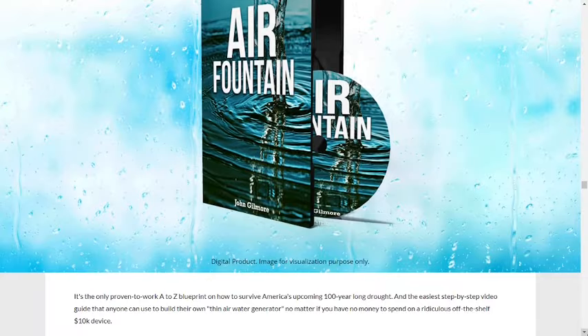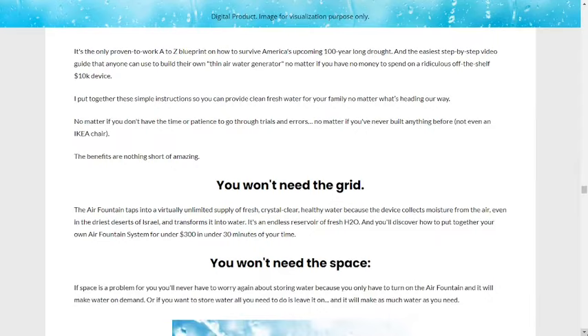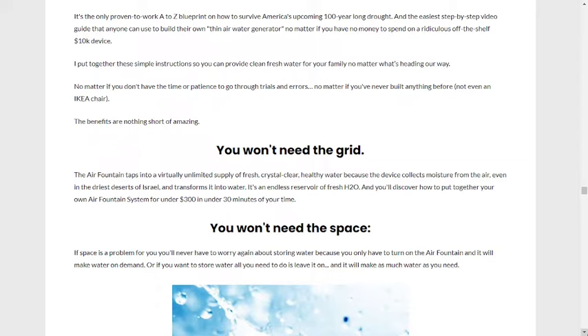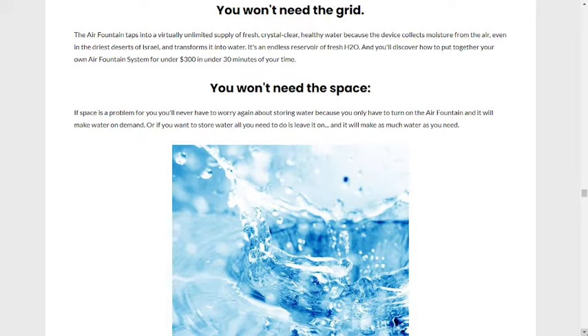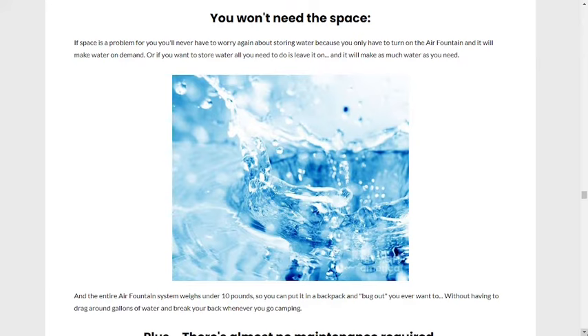What are the benefits of Air Fountain? The advantages are absolutely amazing. The Air Fountain collects moisture from the air, even in Israel's driest deserts, and turns it into fresh, crystal clear, healthy water, providing access to a virtually unlimited supply. It is an inexhaustible source of clean water. You will learn how to set up your own Air Fountain system in less than 30 minutes for less than $300.